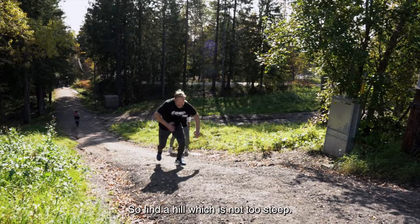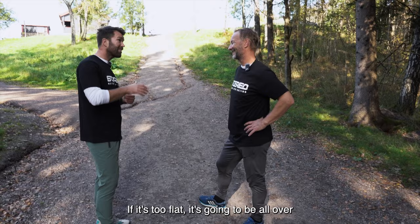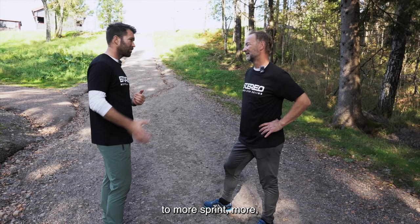Find a hill which is not too steep. If it's too steep it's going to be difficult to maintain the frequency but also the speed. If it's too flat it's going to be more like a flat sprint and not so much use of the back muscles on your body, which we want here.